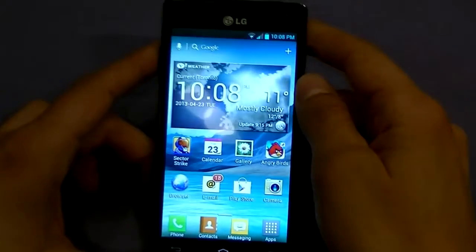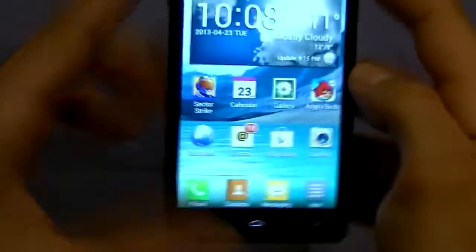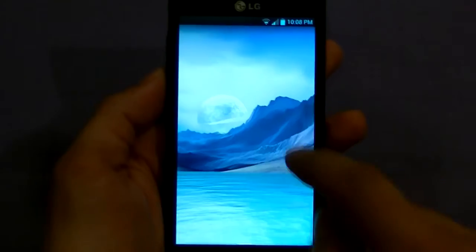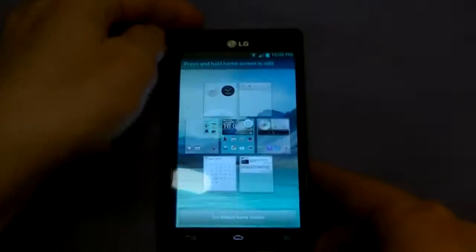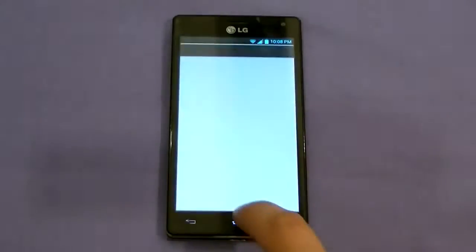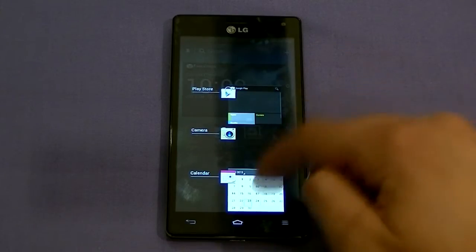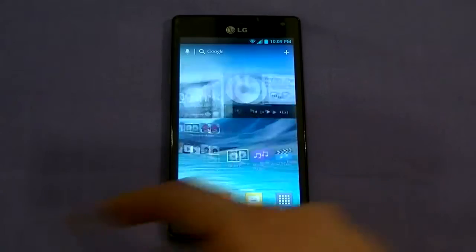The UI is nice and clean. If you pinch to zoom on the home screen, it shows you all your home screens. Multitasking is done by holding down the home button, which shows you what's running. You can remove running items by swiping left or right. Going screen to screen, the performance is really solid — this is a powerful phone. Even small touches go a long way, like when you hit the last home screen it stretches to let you know you've reached the end.